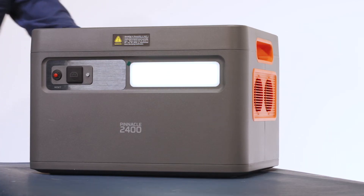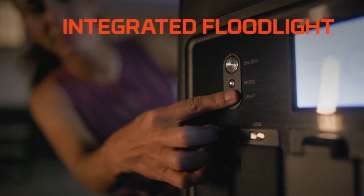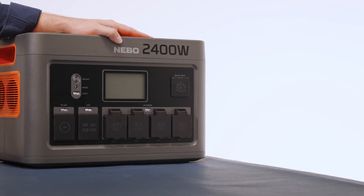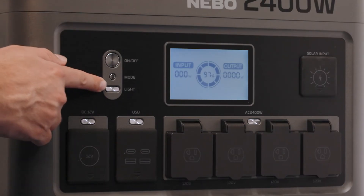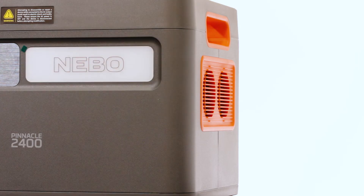In addition to its power capabilities, the Pinnacle 2400 also features an integrated floodlight equipped with four light modes: low, high, strobe, and SOS. With this feature, the Pinnacle can make it easier to see the task at hand or provide a convenient backup light source in the event of a power outage. Simply press the light button on the front of the Pinnacle to activate and cycle through the light modes. The floodlight will automatically turn off once the Pinnacle detects the battery cannot supply adequate floodlight output.